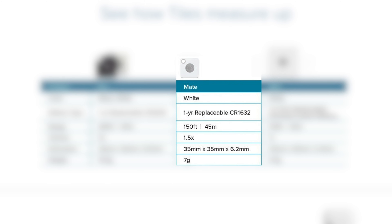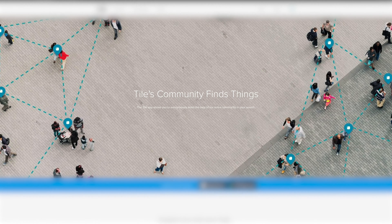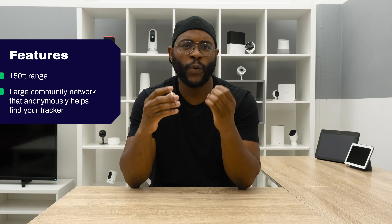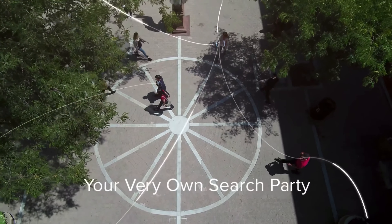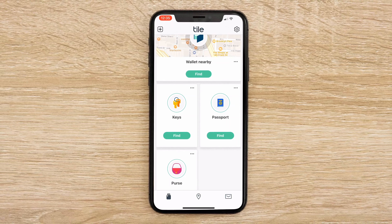Moving on from the design, let's talk about the feature set with the Tile Mate. The Tile Mate can be found as long as you're within 150 feet, but the question is what happens when you go beyond 150 feet? That's where the community network comes in handy. The community network works where, if you go beyond your 150 feet and can't find your Tile Mate and declare it lost, the entire team of people who have the Tile app around you will help you find it — unbeknownst to them, they'll be pinging you with the location of your Tile Mate.